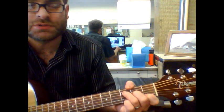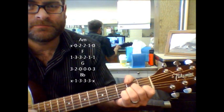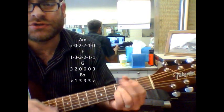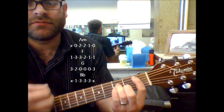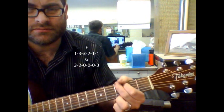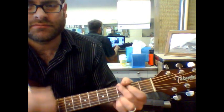You've got the bridge part where it starts in A minor for a couple bars, to F, to G, B flat, B flat, F, C, B flat, F — I think going to G. And it goes right back into the chorus. Thank you.